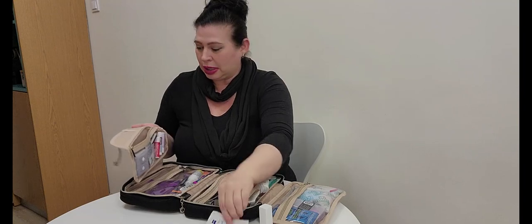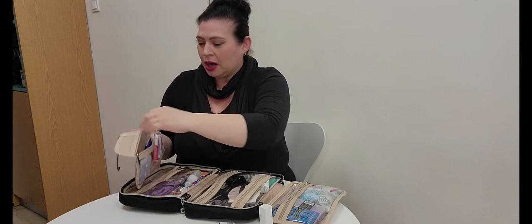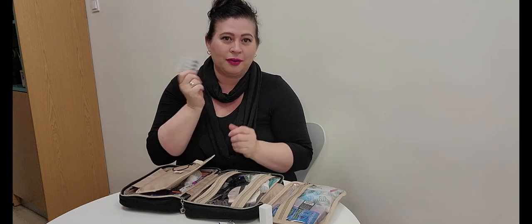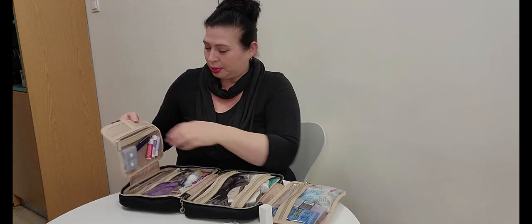I also have lens wipes for eyeglasses or computer screens — I get those at the Dollar Tree. Here's another item: eye drops. I use the Refresh brand because my eyes get super dry. I had LASIK eye surgery so my eyes are still sensitive to sunlight and air, and with the recycled air in planes you definitely need eye drops. Always have a pen with you no matter where you go.